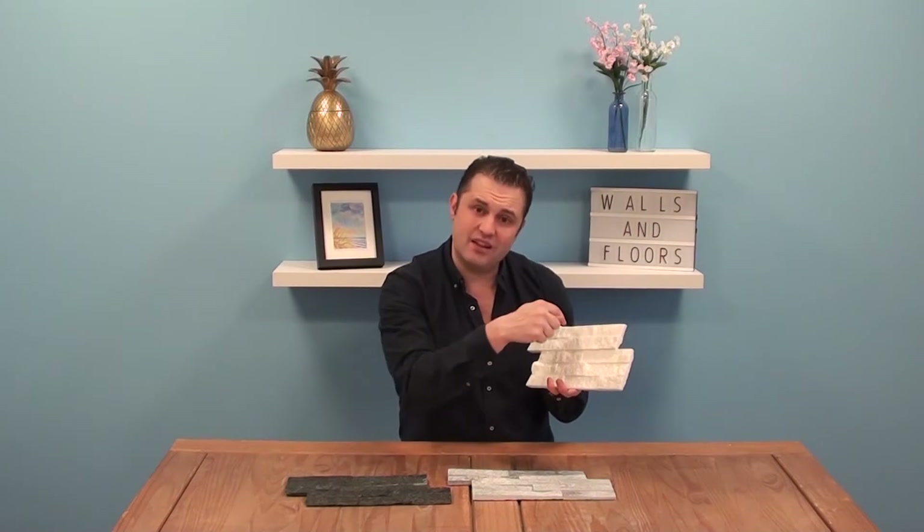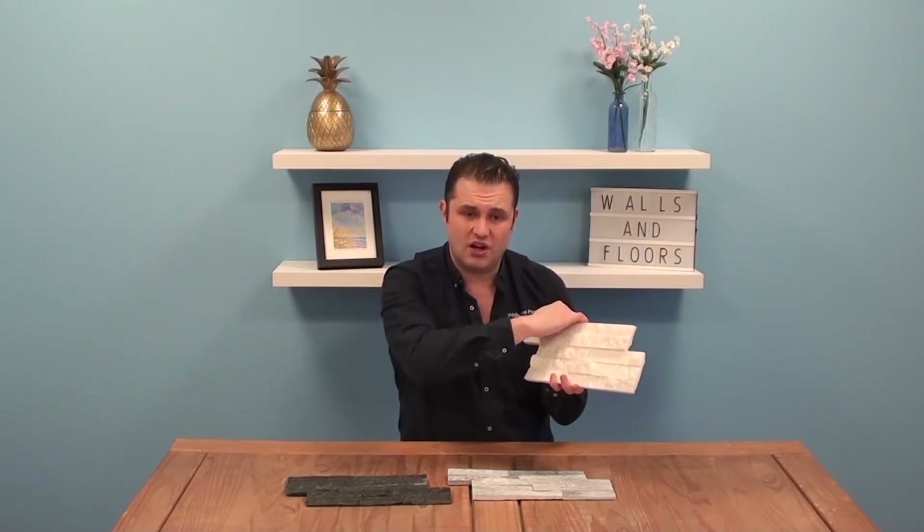Because these are handmade, we recommend that you don't put these in areas that are going to be in direct contact with water, such as a wet room or a shower. Even with the best will in the world, you've got tiny little joints there — you're never going to 100% seal it, and you run the risk of water getting into those little gaps and going behind the tile and just ruining them over their lifespan. So we don't recommend wet rooms or showers for the Split Face Tile.